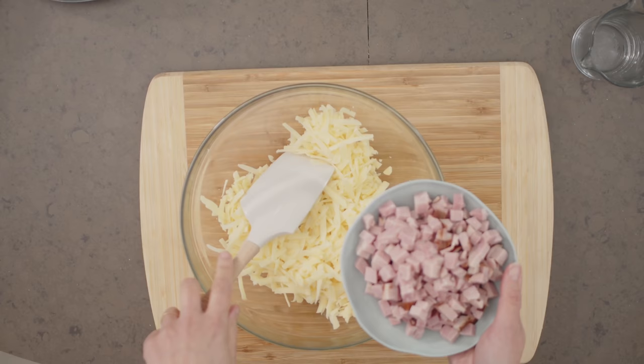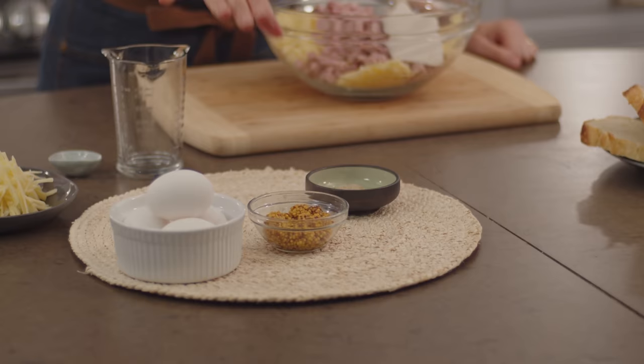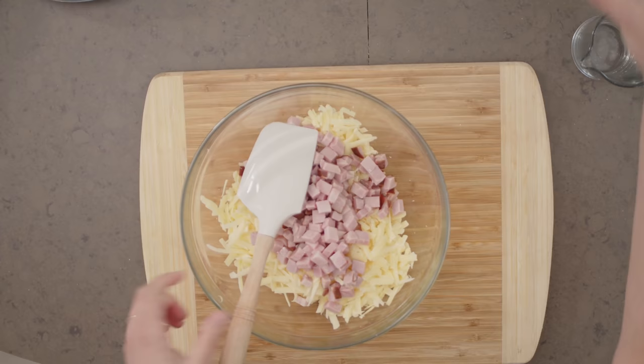Now I'll add some diced ham. What I have here is thickly sliced black forest ham that I then diced up. You could use leftover roasted ham — it's a perfect use for leftovers. And then what's a ham and cheese sandwich without mustard? I'll stir this to combine.